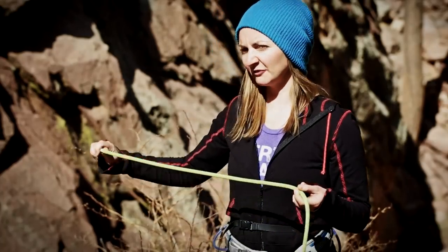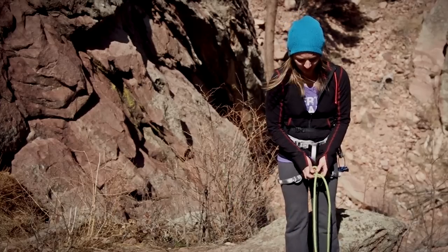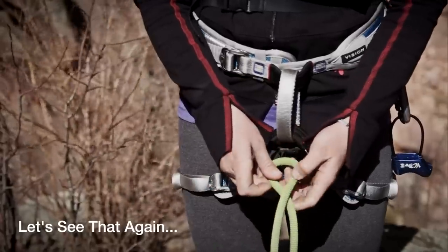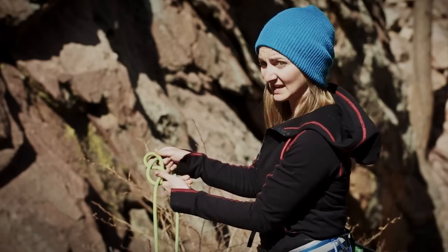To start, you're going to want to take three to four feet of rope — that's about an arm's length. You're going to want to make a bite: under, over, and back through. Go under, over, and back through.